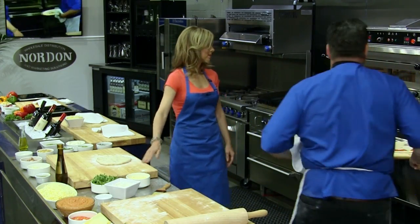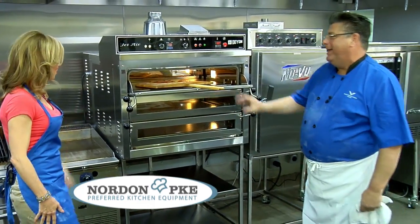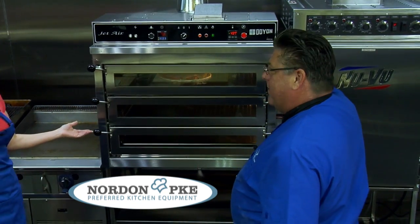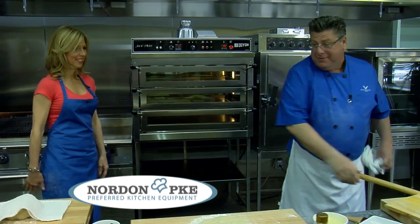So that's the first one — very nice. As we put the first one in, we'll start our second one. Bam! How about that? Beautiful. This is the Dough Yacht Oven. I want this in my home. These are fantastic — I need three of them. I'll just eat pizza every day.